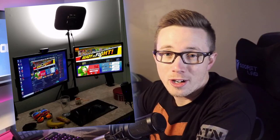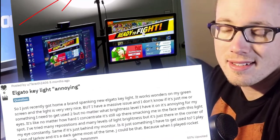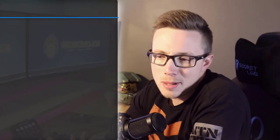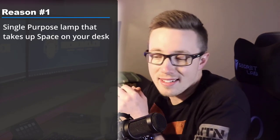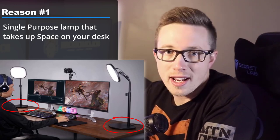I've seen countless videos and photos on Instagram and Twitter of streamers who have taken their Elgato key lights and pointed them against the wall, reflecting the light. They do this because it's too bright or too distracting for them. When I started looking for my own stream lights, I was really hesitant about getting these key lights, which are very popular, for two reasons.